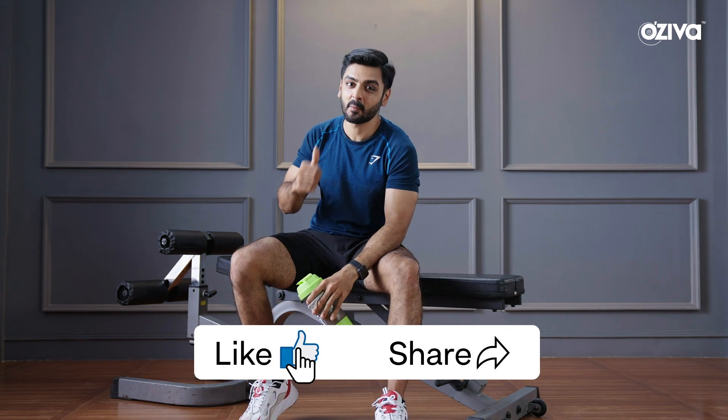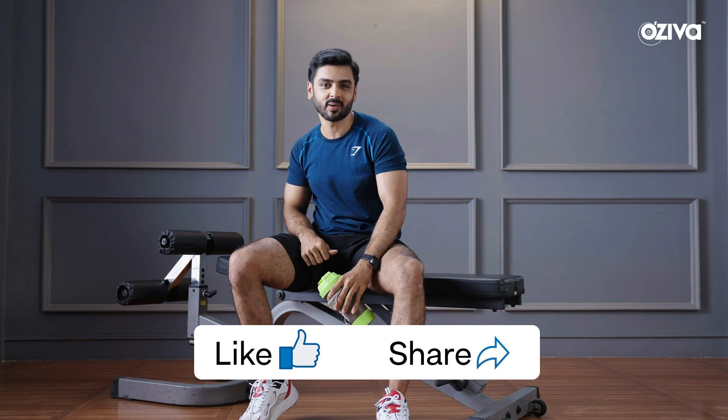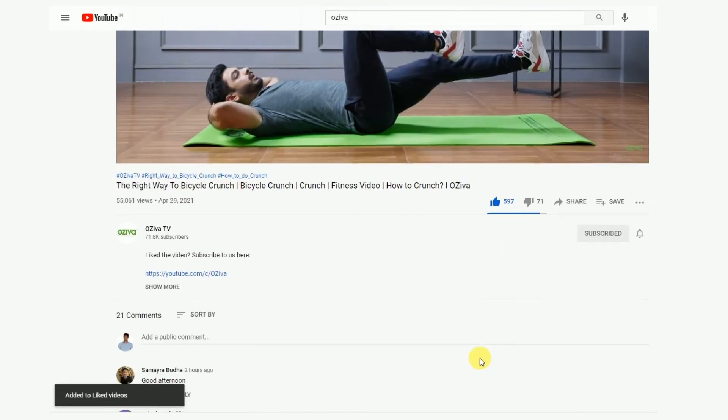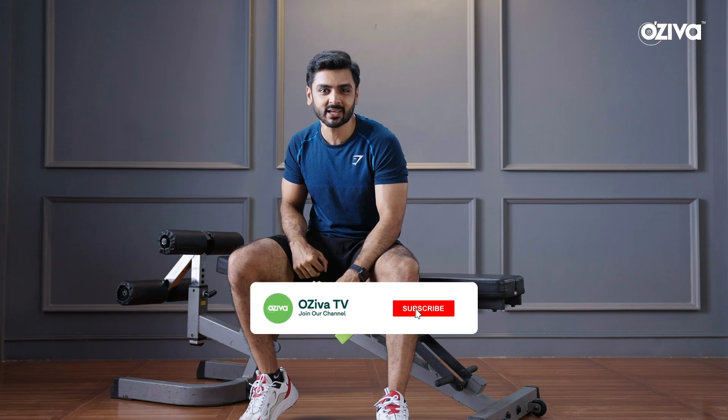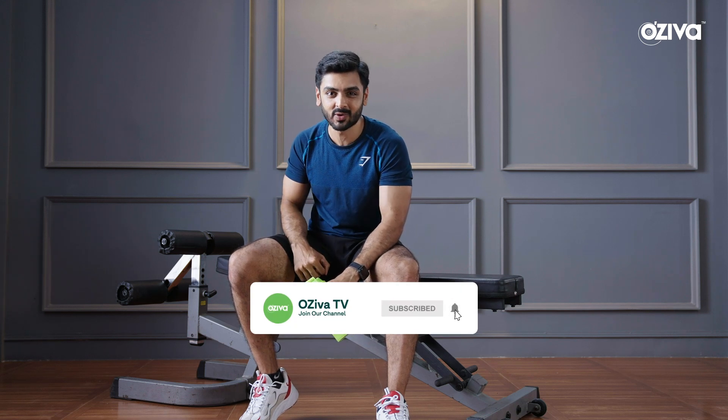So guys, this was our video today. If you happen to like this video, make sure you hit the like button and give a big thumbs up. If you have any doubts, please ask me in the comments. And if you haven't subscribed to Ozeeva TV yet, do it right now. This is Mithin Kakaya signing off and I will see you guys in my next video. Bye.